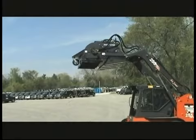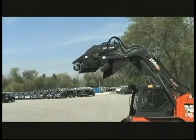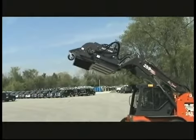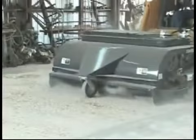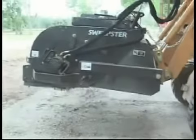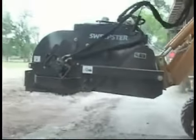The new Sweepster Model VS is a full-featured pickup sweeper designed to utilize all of the features and functions of the new skid steers. It picks up going forward or backwards and mounts to the skid steer pickup arms, utilizing a unique chain retention system to allow the sweeper to dump free.